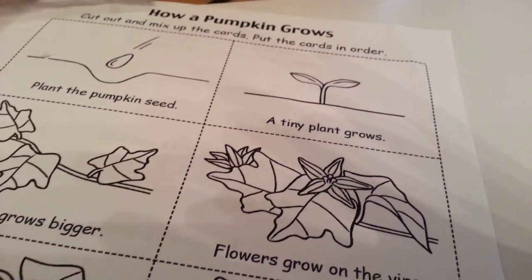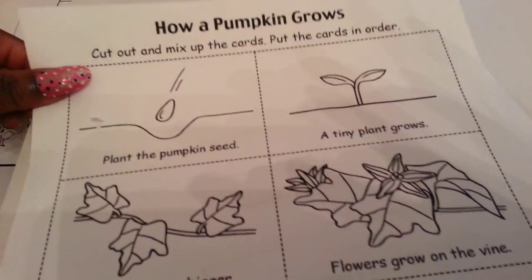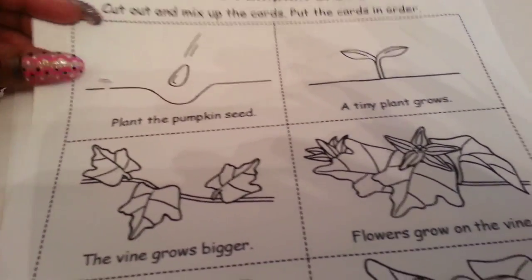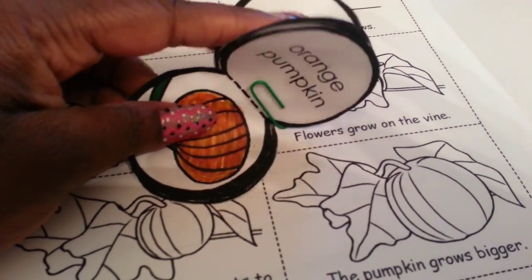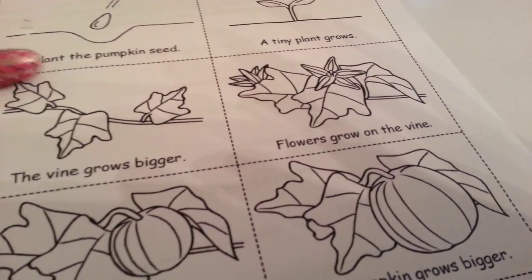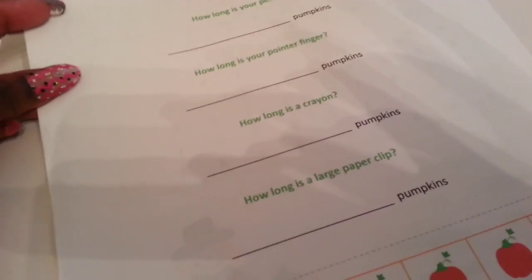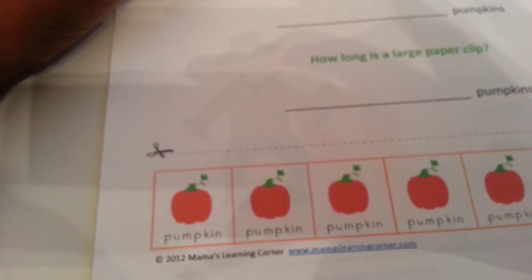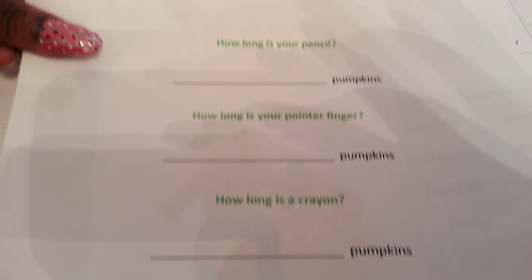Last but not least I included pumpkin activities because we're finishing up the fall unit for October — there's still time to do these activities. We went over today how a pumpkin grows; this sheet is still in black and white and I'll let him color it. I also have these pumpkin pop-ups I'd already cut out and colored, and I asked him to retell the story using them — he did a great job. After our field trip to the pumpkin patch on Monday he'll color these. We're also going to measure our pumpkin using this pumpkin ruler, where you cut it out and measure things in pumpkin-lengths.